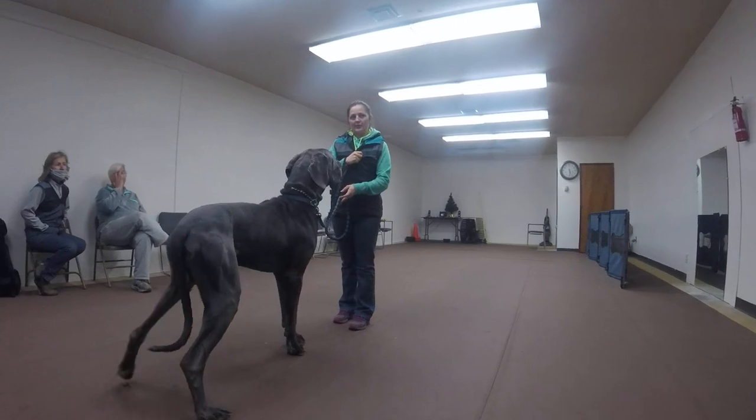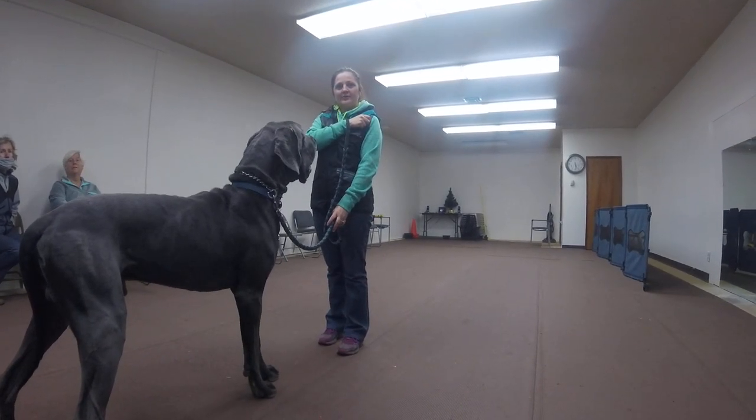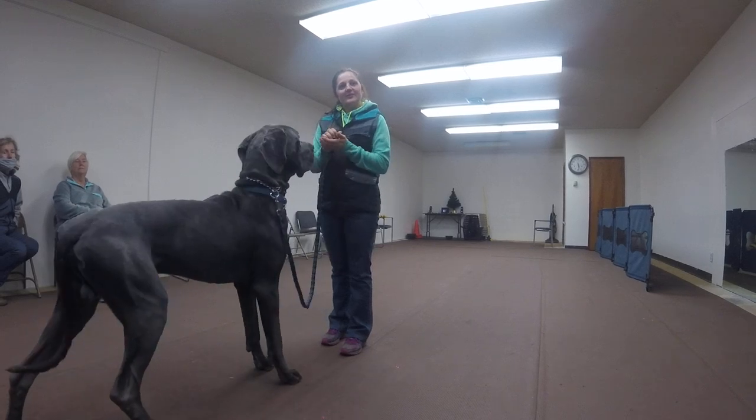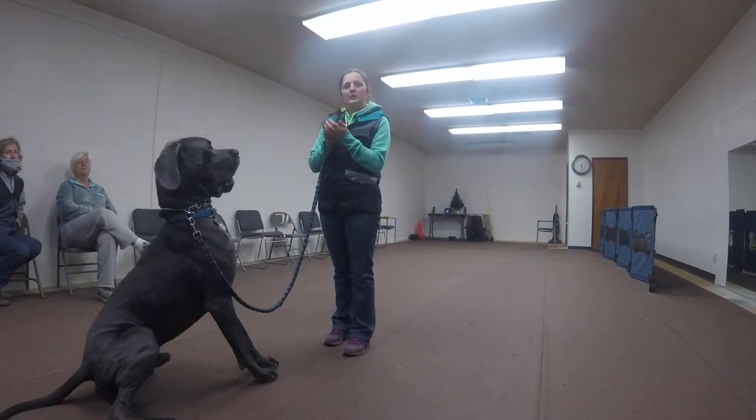So by you holding the food from your right, it's screwing things up — he's walking crooked almost. I think getting him used to your hand on the outside of his head is going to help you a lot. Of course you can't do that in the ring, but for training purposes I would really try it.